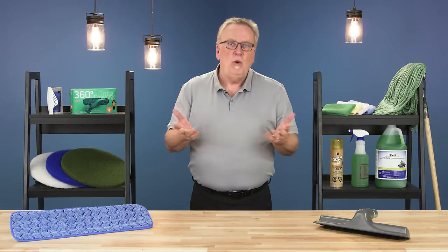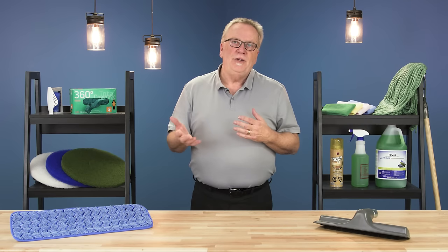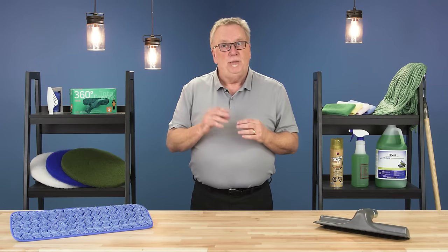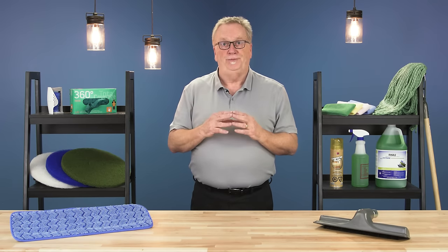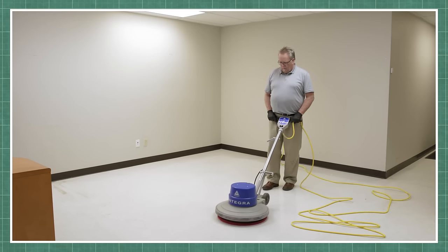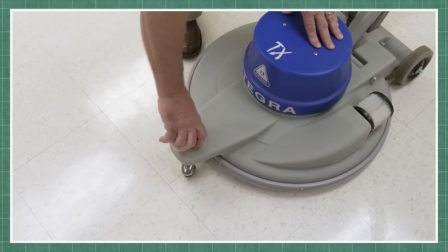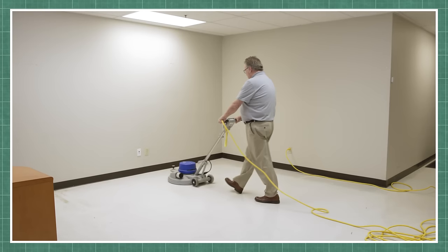Hi, I'm Bill and welcome to CleanCare. In today's episode I'll show you two ways to maintain gloss and durability between periodic floor restoration. We'll cover the procedures for spray buffing and burnishing a floor. These tasks require a working knowledge of a single disc floor machine or a burnisher, covered in the use and care videos linked below.